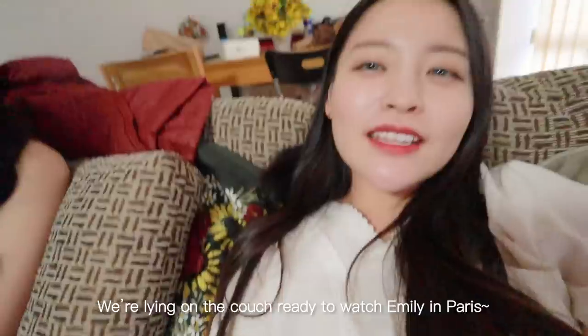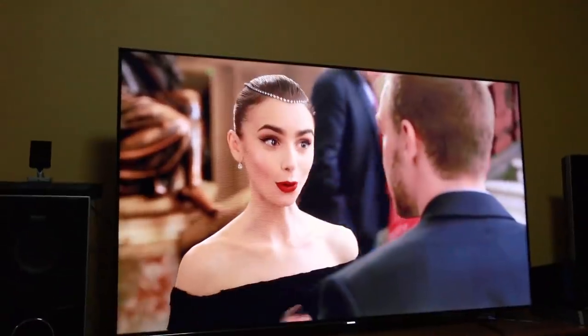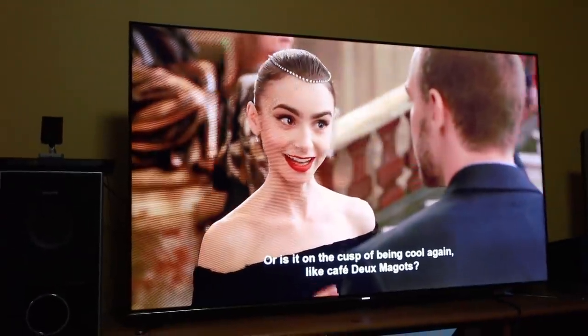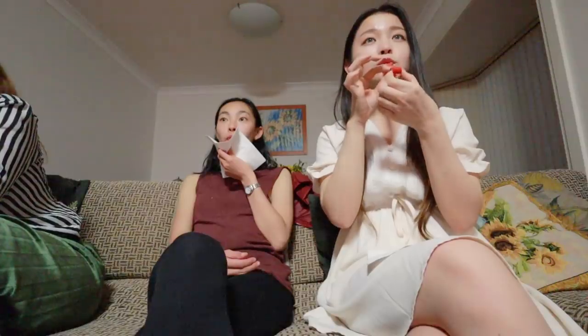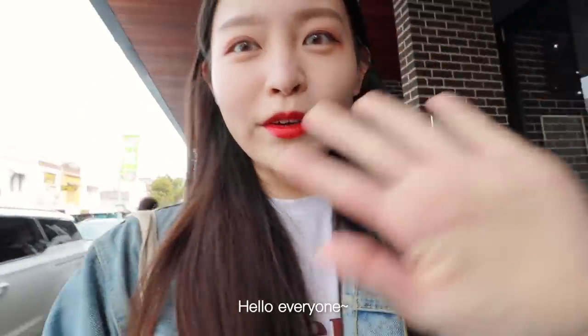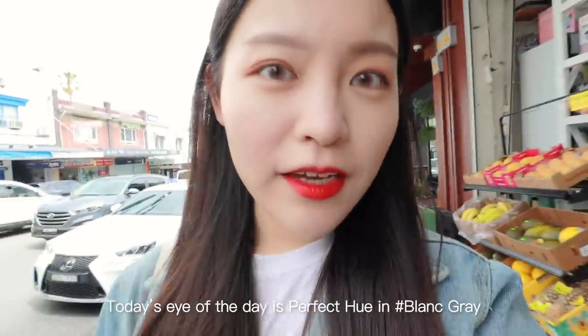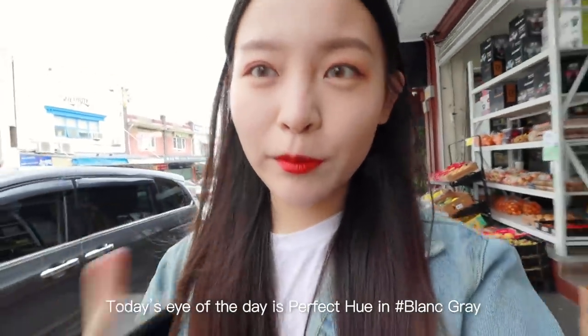We're lying on the couch ready to watch Emily in Paris — or is it on The Cost of Being Cool again? They're trying to use my argument against me, but eventually it was my way. Hello everyone, on my way to a cafe to get some work done. Today's eye of the day is Perfect Hue in Blanc Gray.